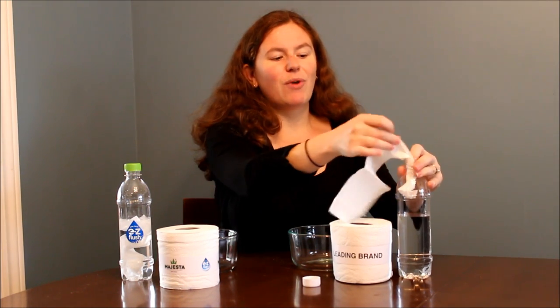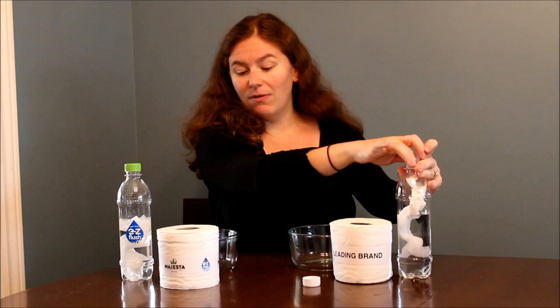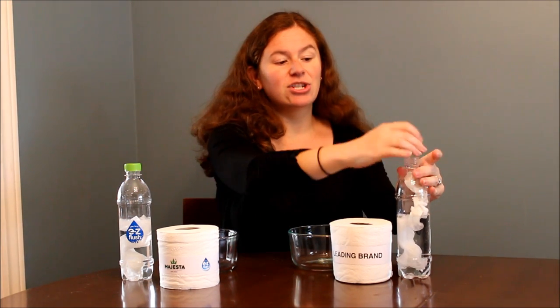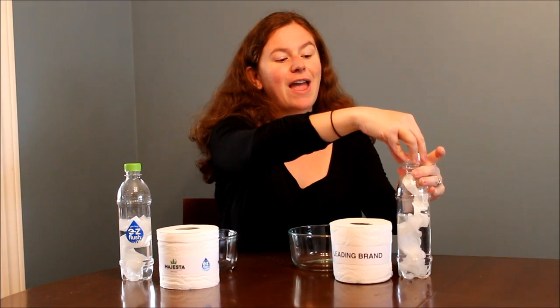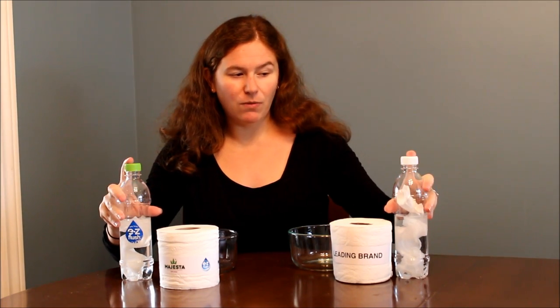Now you might think: if it breaks down quickly, does it hold up well when you're actually using it to wipe? Well, we've been using the Majesta Easy Flush and it holds up just fine when you're actually using it — it's when it gets into the water that it really breaks down quickly. So let's see what happens.